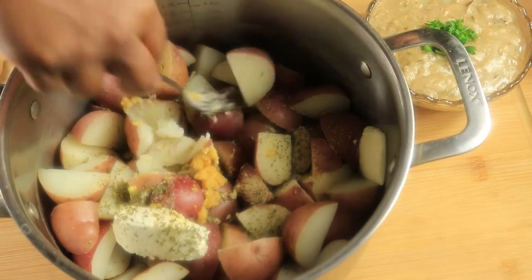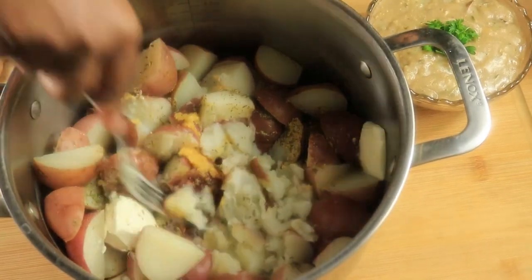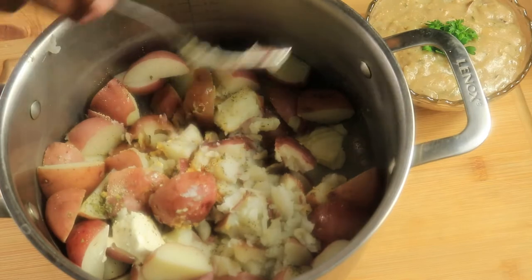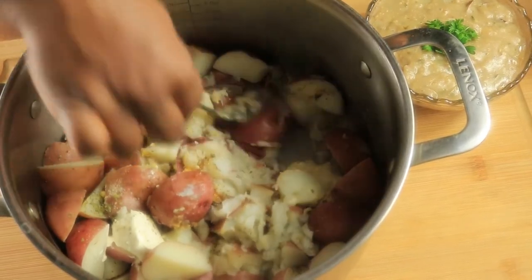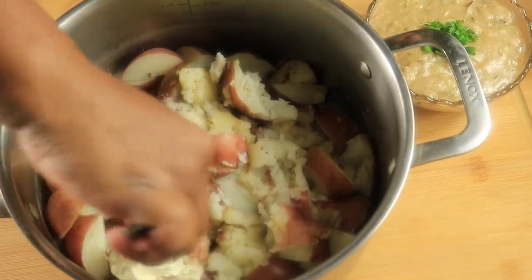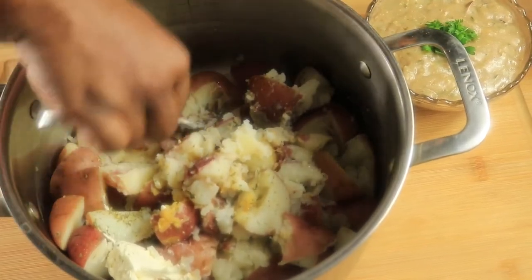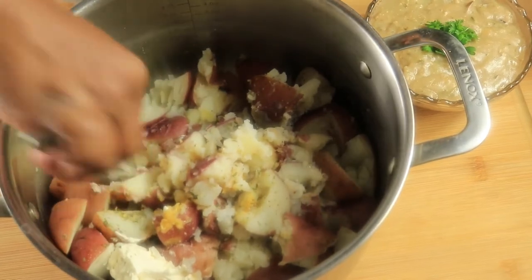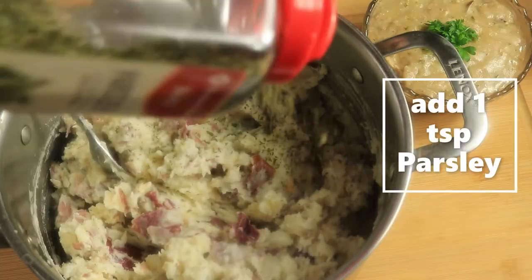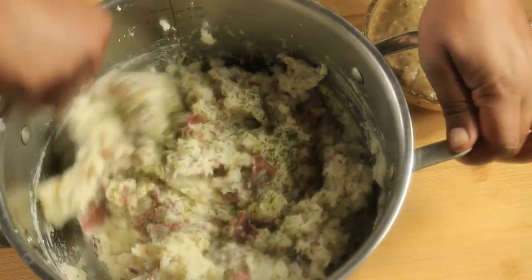So right now I'm just going to mash these potatoes with a fork, and then mix in these seasonings as well.